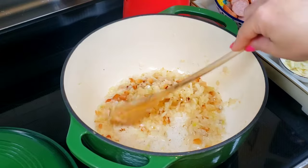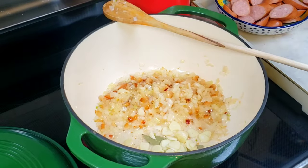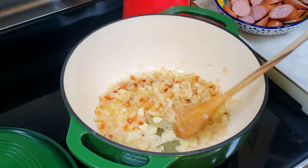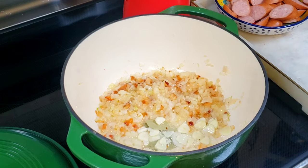Hello everyone! Today I'm introducing a delicious simple sauerkraut potato soup. This soup is similar in taste to the Czech Zanyácska, which is very popular in Eastern Europe. It is easy to make, I hope you will try my recipe.